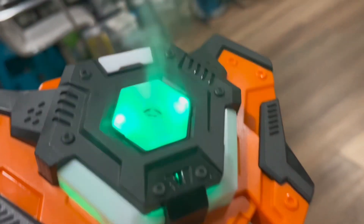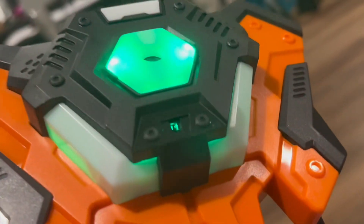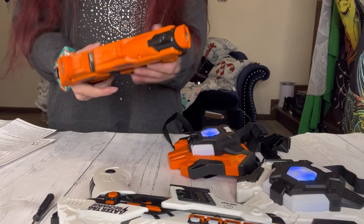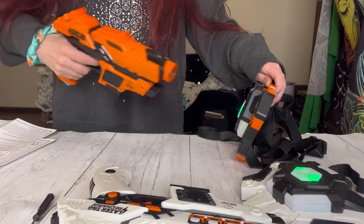It's super easy to play, so even young children can enjoy this game. You're going to choose your team color, load your gun, and start blasting.